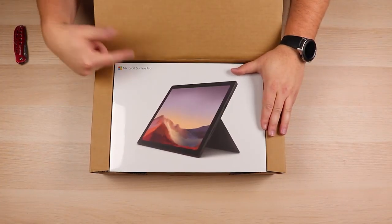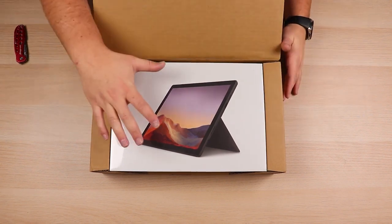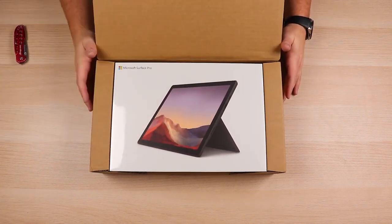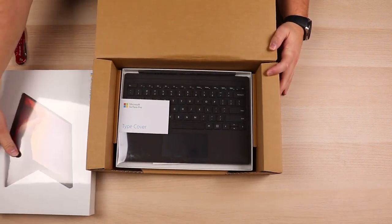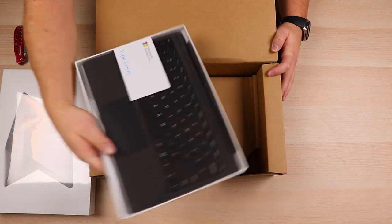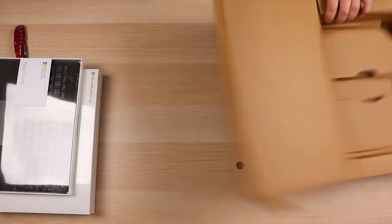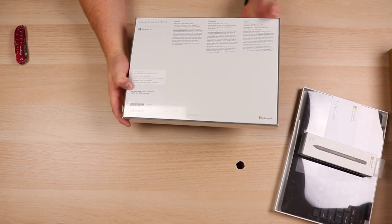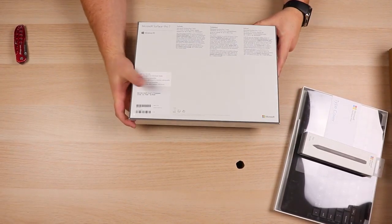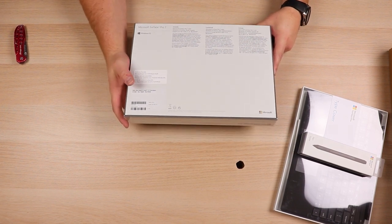So here it is, the Microsoft Surface Pro. This is the 7, and this is a bundle package where we've got the Surface Pro, the type cover, and also the Surface Pen. So let's go ahead and dig these out of the box. Sliding that box over and looking at the specs right here, you can see we've got the 10th generation Intel Core i7 processor, 512 gigabyte solid state drive, and 16 gigabytes of RAM.